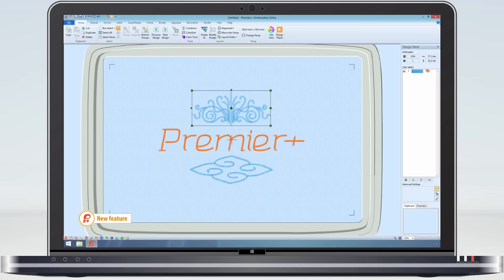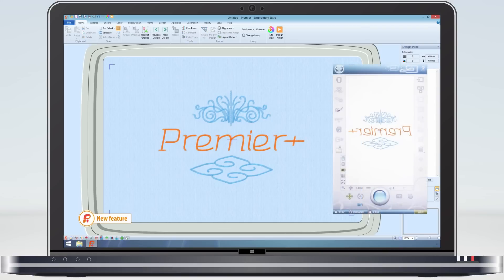Felting designs are stitched in reverse, that is to say from the back to the front. So the Premier embroidery system shows you the designs the correct way, and then when you export the design, it gets reversed. This means you can use the special felting fonts included to work as you would normally do.